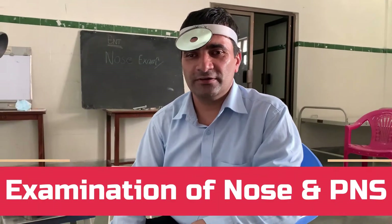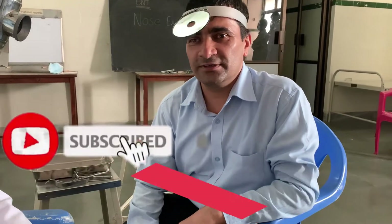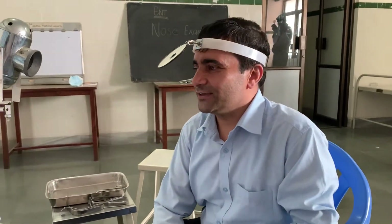The nose and PNS have to be examined together because of their common anatomical relationship. Today's subject will be demonstrated by Dr. Anmol. I will be describing the position of the patient and the examiner in examination of ear, nose, and throat, and the light source.